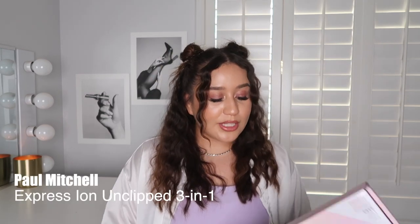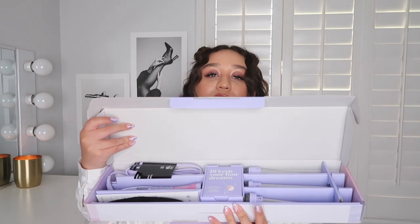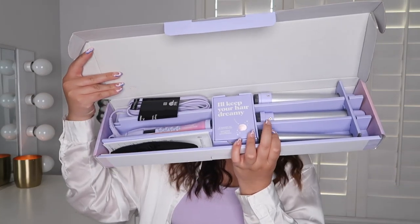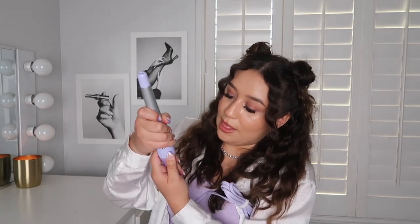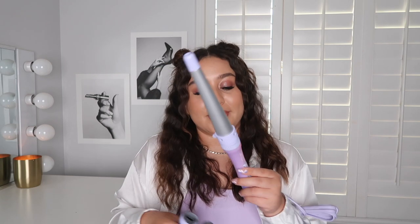Next up is the 3-in-1. In case you haven't heard of it or tried it, I love this one because it's exactly what the name says — you get three irons basically in one. You line it up and lock it in place just like that, and you get the three barrels. I love this colorway — it is lavender, very soft to the touch, and that matte velvety finish gives it a really great grip.